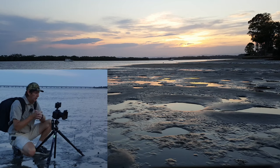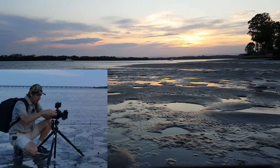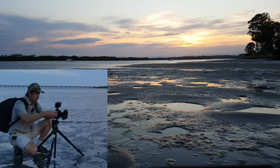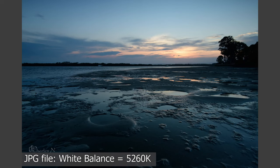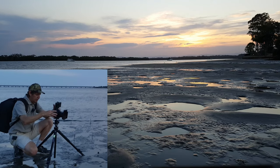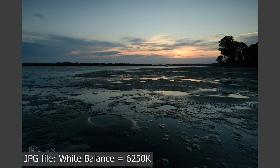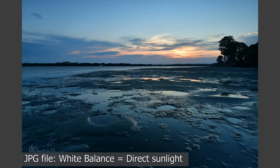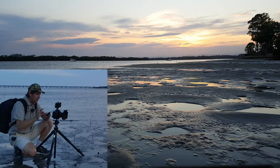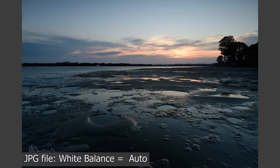I normally shoot in manual white balance and I'll show you what happens with different settings. Auto is where we are now. At 5200 Kelvin it's slightly warm, so at 6200 Kelvin that's pretty good. Let's try the presets: sunny is nice but a bit cool, cloudy is quite nice, and shade warms the image up the most. But today I'll prove my critics wrong and shoot in auto white balance.